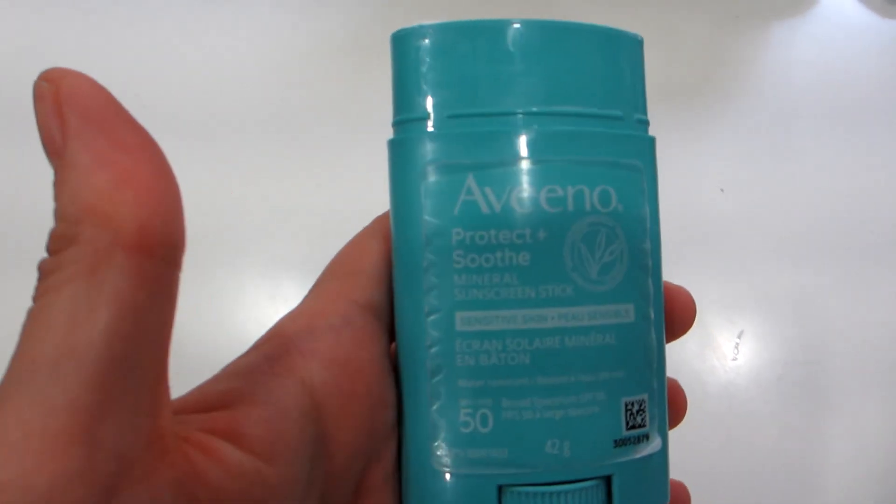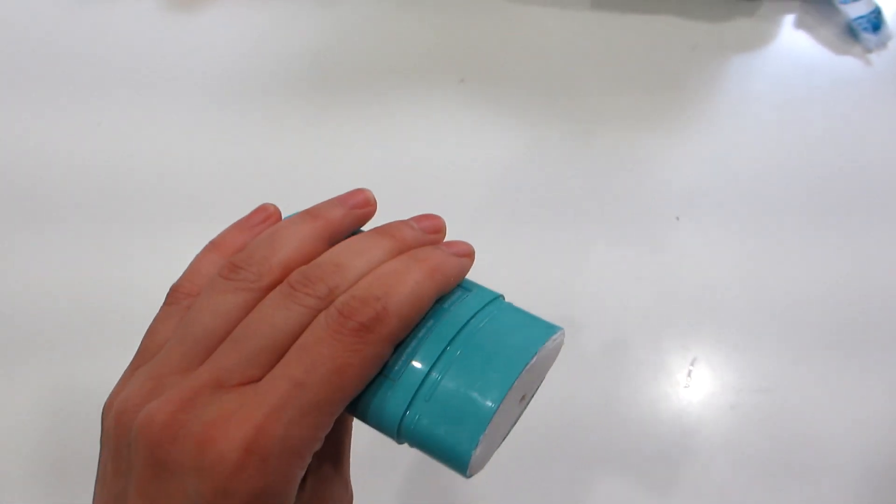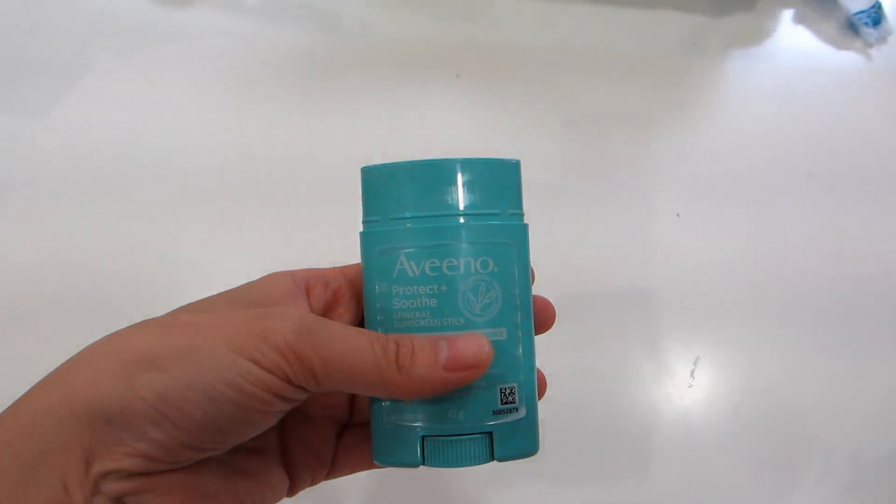There is a cap at the top that you can pull off to access the sunblock stick. It dispenses exactly like a deodorant stick, with a dial on the bottom to raise or lower the stick.